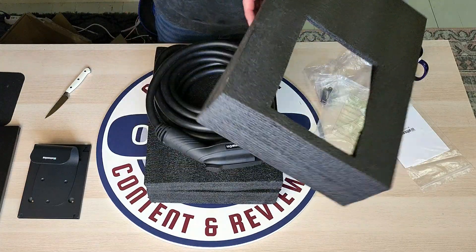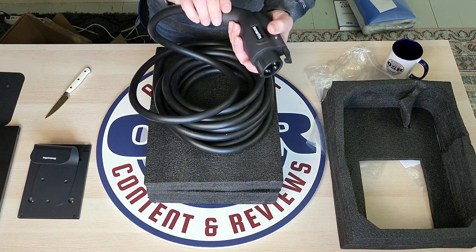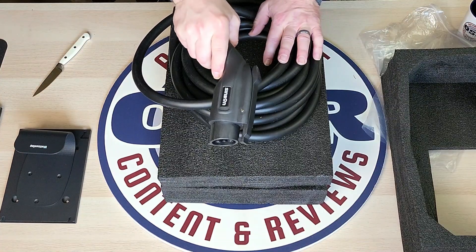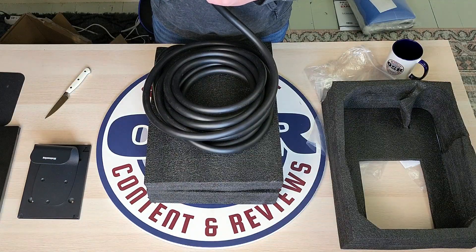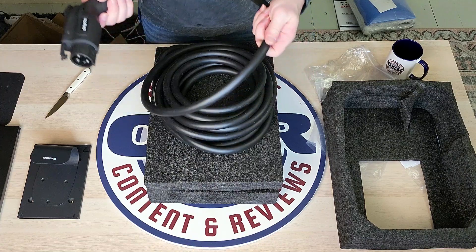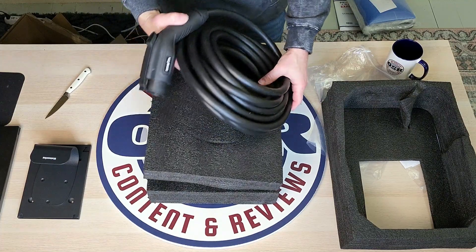Look at this cord — wow, this is really nice. This handle is very, very nice, a lot heavier duty than some of the other ones that I have seen. You can probably hear that nice click there — that is really impressive. Really nice, heavy, sturdy handle. A very thick cord, it's very durable. Hopefully it does really well in the cold.